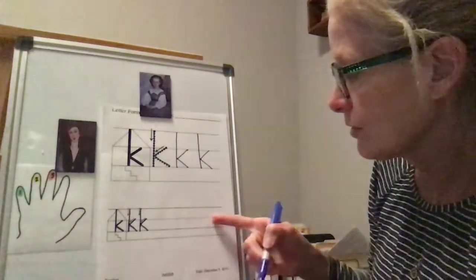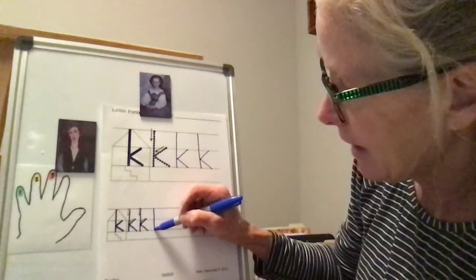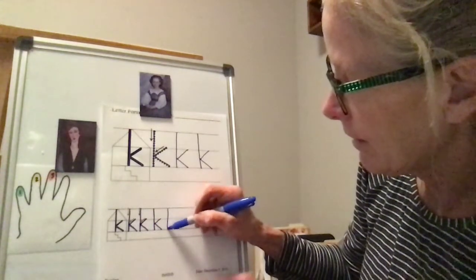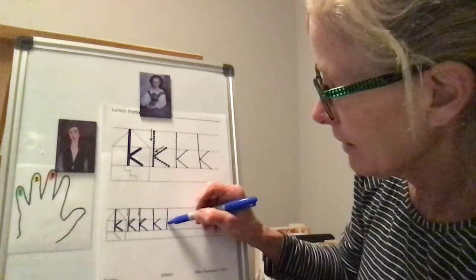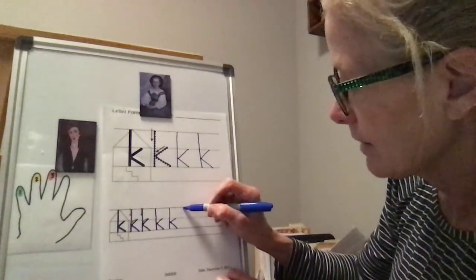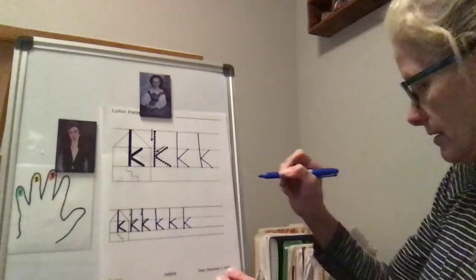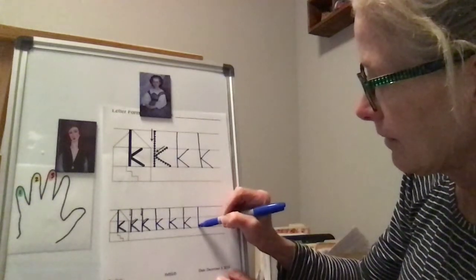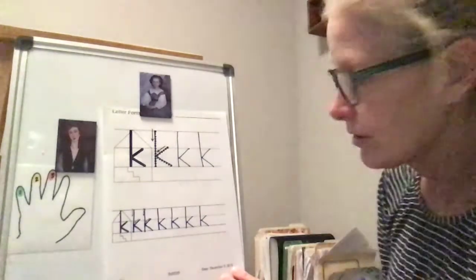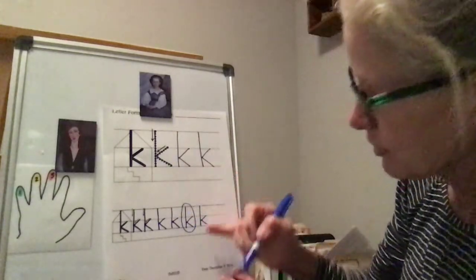All right, we have plenty of room — let's do four more K's. Make sure you're not going past that solid line. Big line down, kick in, kick out. Take your time — nice and neat. Big line down, kick in, kick out. One more time: big line down, kick in, kick out. Go ahead and circle the one that you like the best — I like this one the best, I think I did the best job on that one.